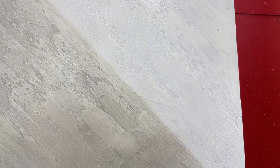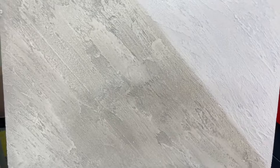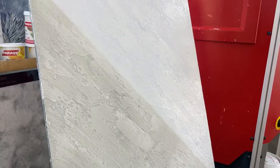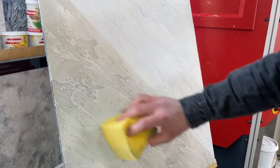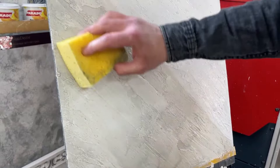Now let's highlight it again in order to make it more believable — with a clean wet sponge. We highlight the surface to bring out the texture and colour.